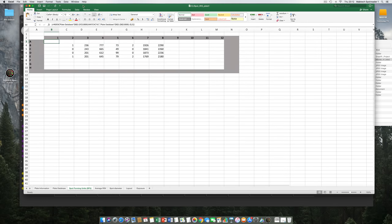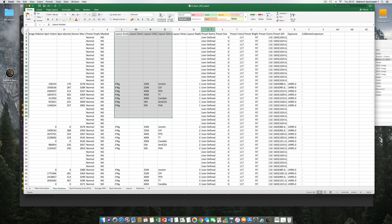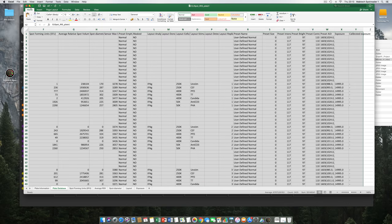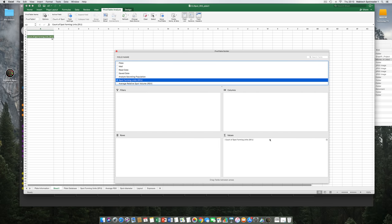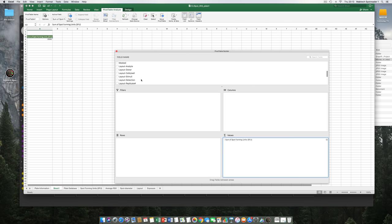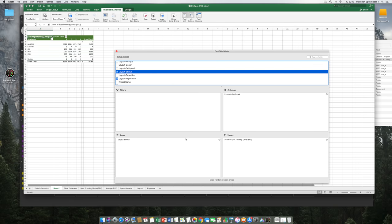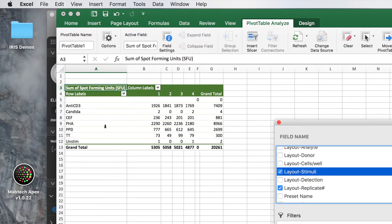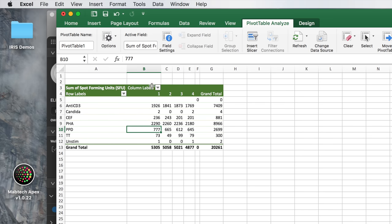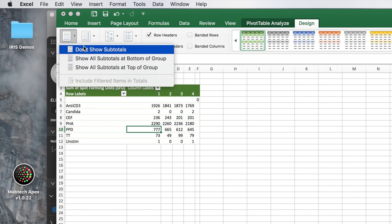Going into the Excel file's plate database, all labels have been added to corresponding wells. We can select everything and insert a pivot table — using Spot Forming Units for values (set to Sum), Replicate Number for columns, and Stimuli for rows. The result: stimuli and quadruplicates with individual spot numbers correctly aligned. Without the replicate information in the layout system you cannot get Excel to sort the data this way. This pivot table approach makes data analysis very easy and simple.